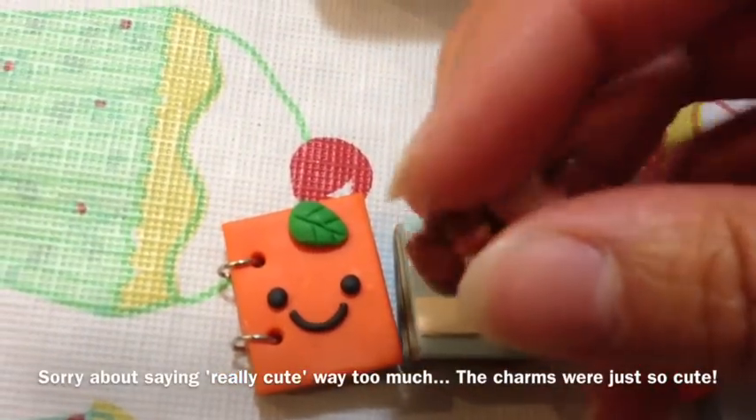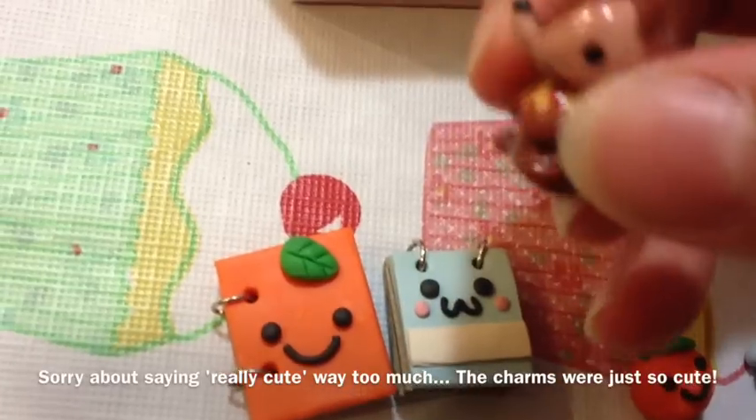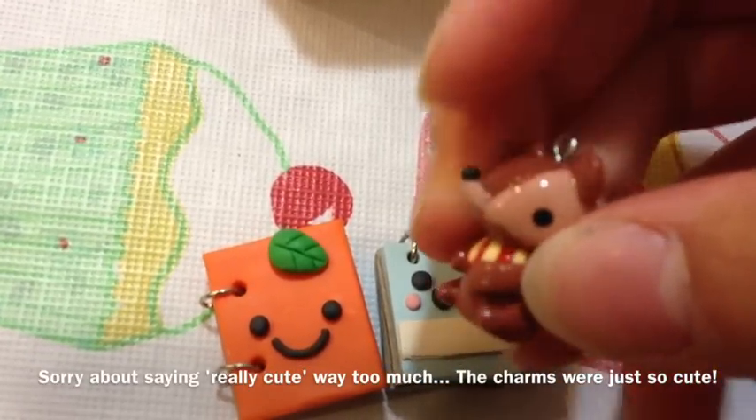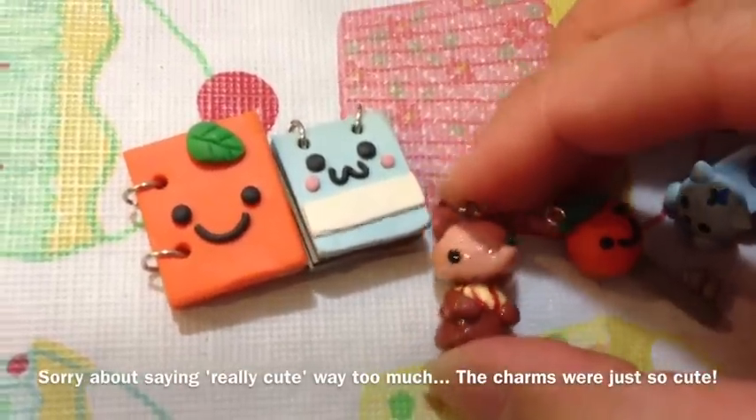Only one thing though — I'd try and smooth out where the nose connects to the rest of the head. I'd probably use like a ball tool or something and smooth it out. But other than that, this is really, really cute and really well done.